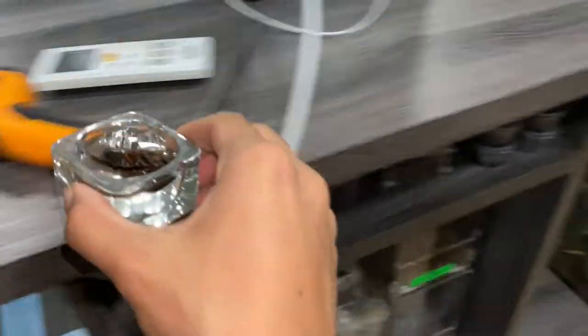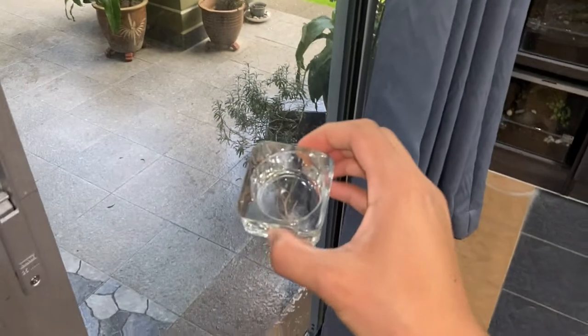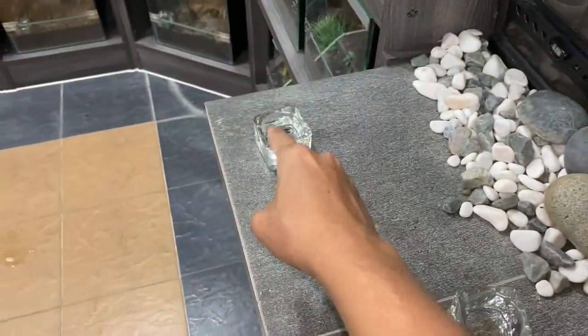We're not going to be feeding these two tarantulas since the feeders are dead. As you can see that pot over there — that's pretty much where I throw all my dead roaches. Very fertile plant because of the dead roaches — good organic fertilizer.